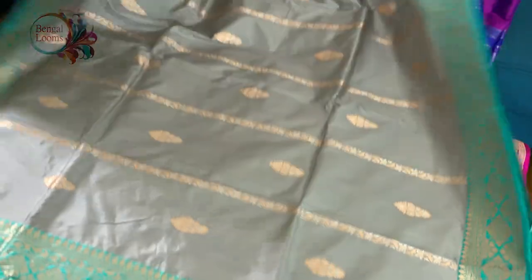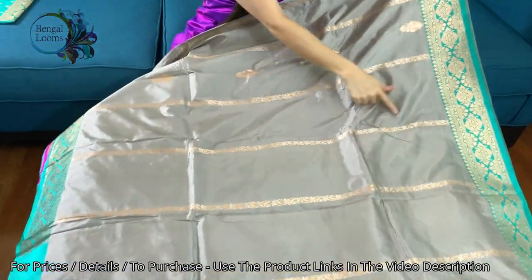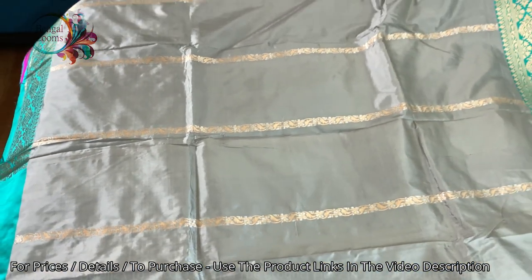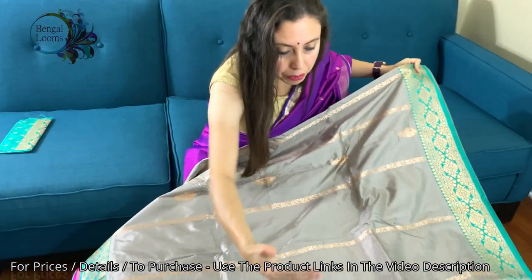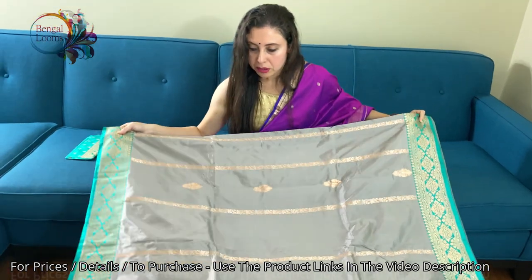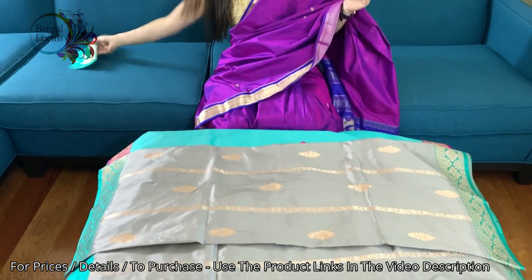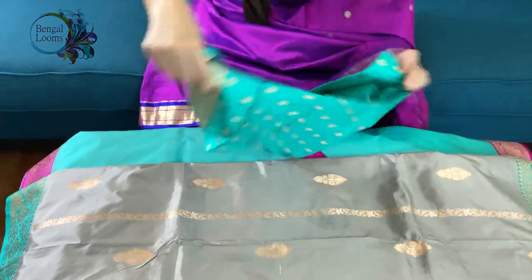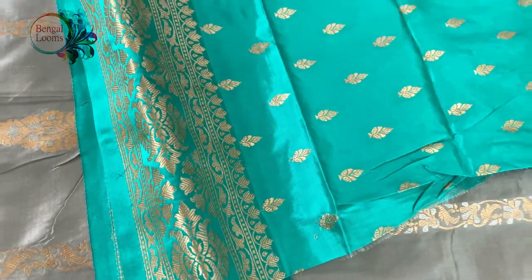Let me show you the back side of the saree — this is the other end. You can see the stripes all over the body. This motif is only on the top part of the body, from the waist till the end of the pallu, and this is the lower half of the saree. It's 100% pure silk. The blouse piece is also gorgeous because we have used the motif from the body on the blouse piece as well.